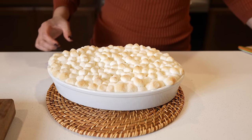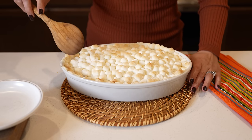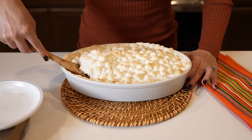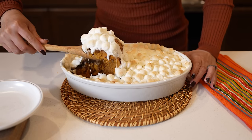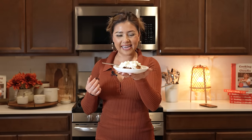Just remove it from the oven and give it a few minutes to cool down a little bit. After a few minutes, we can now get ready to serve — just scoop your casserole. And now for the best part: the taste test.